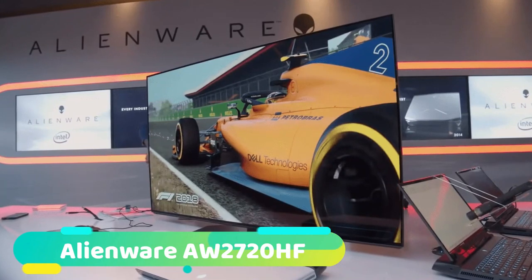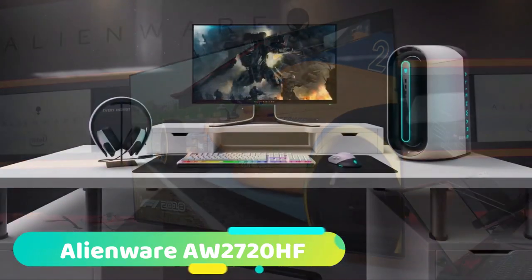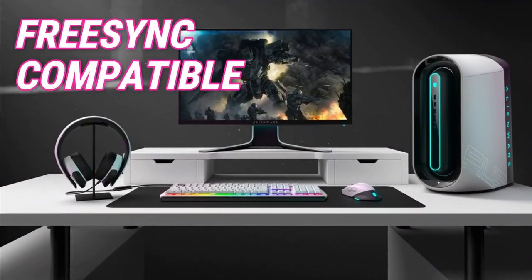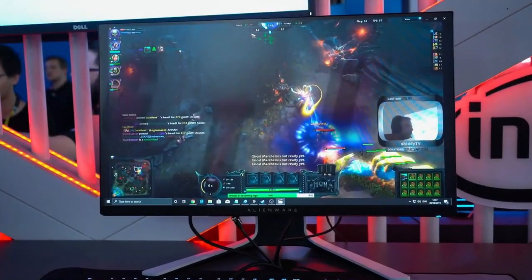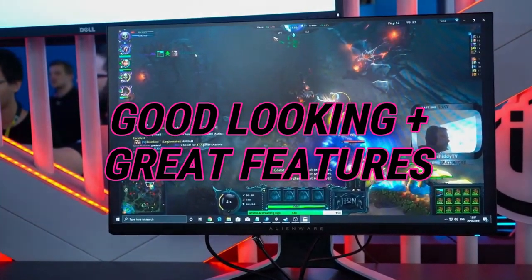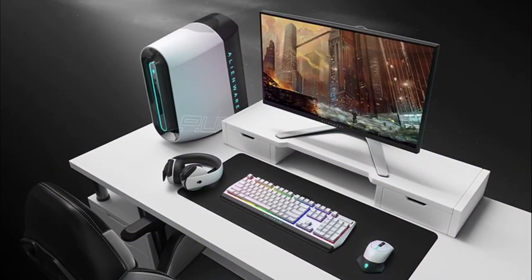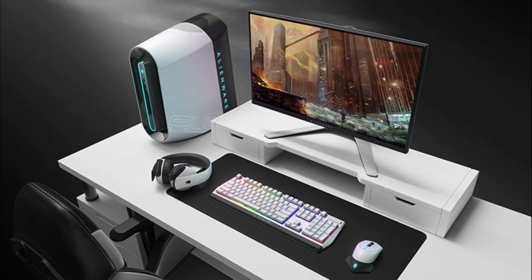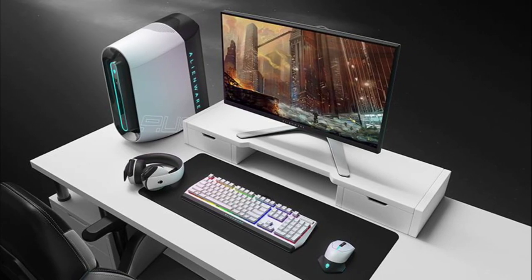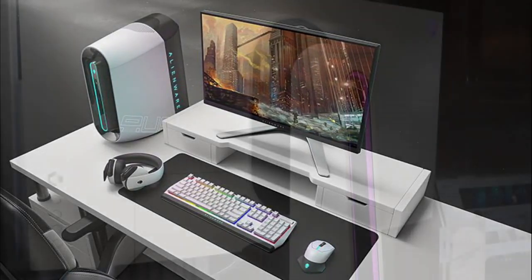At number 3 we have the Alienware AW2720HF. This sleek monitor from Alienware is the HF version which is FreeSync compatible and of course the cheaper model. This monitor is a seriously good looking one and has some great features to go with it, which includes some well thought out RGB lighting. The thin bezels look fantastic and the sharp edges on the stand and feet do wonders for the aesthetics. The branding is subtle and attractive and goes well with the simple design. It's an incredibly sturdy stand and has almost no wobble when the desk is shaken, which is largely down to the monitor having some weight to it.